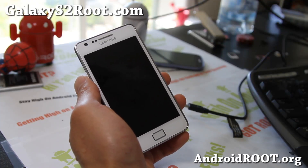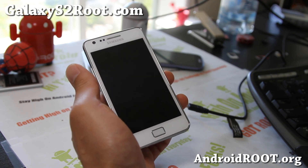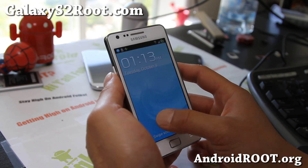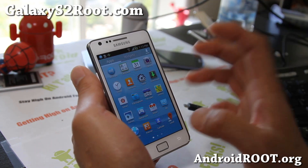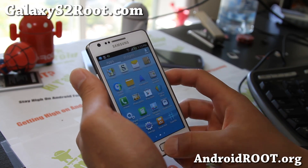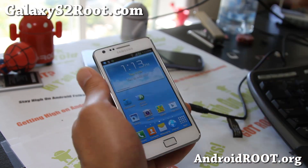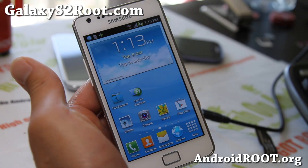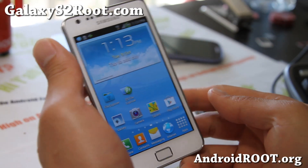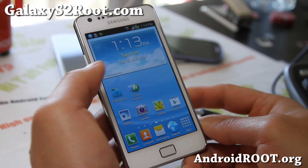Hi folks, this is Max from GalaxyS2Root.com. I've got a quick overview of this ROM called S3 Mods. It's basically kind of a stock ROM with a bunch of S3 stuff in it, but very simple, pretty good ROM. And if you're looking for a ROM coming from a stock ICS ROM, definitely this is a great ROM to get on the bandwagon of custom ROMs.